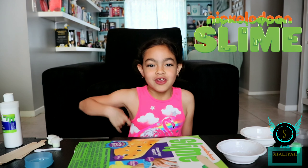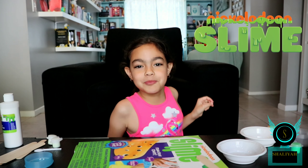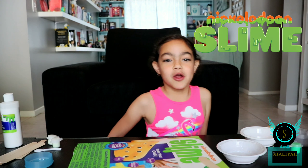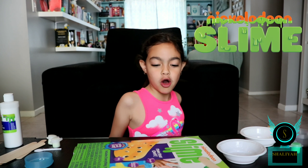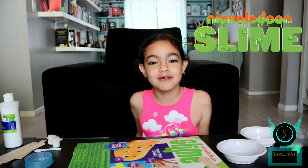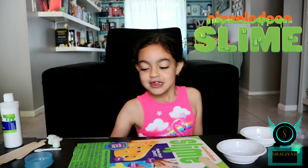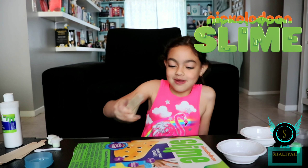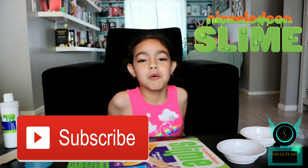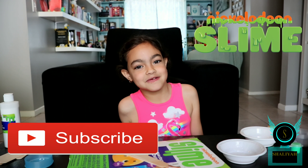Thank you guys for watching! I did two of the options from the Nickelodeon slime kit, but there are more than two — there are also party slime, neon slime, glow-in-the-dark slime, scented slime, and more. Please like, subscribe, and comment to let me know what your favorite slime was. Was it the foam slime or the googly slime?